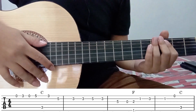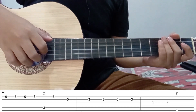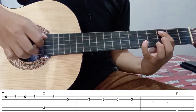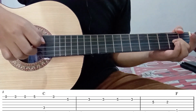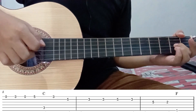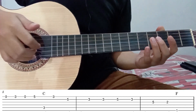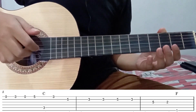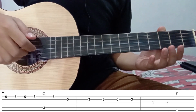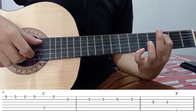Kita lanjut ke part selanjutnya. Untuk part kedua, bunyi petikannya hampir sama dengan part 1. Kurang lebih seperti ini. Ini yang membedakan yang terakhir saja. Teman-teman bisa mulai dari senar 1 tanpa fret. Kemudian senar 1 fret 3. Kemudian tanpa fret. Senar 1 fret 5. Senar 5 fret 3.